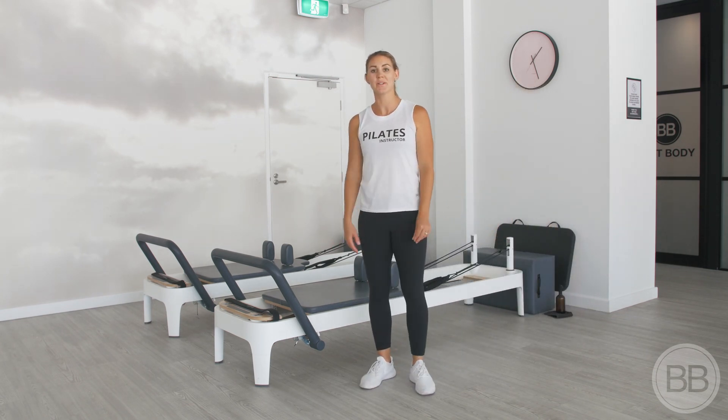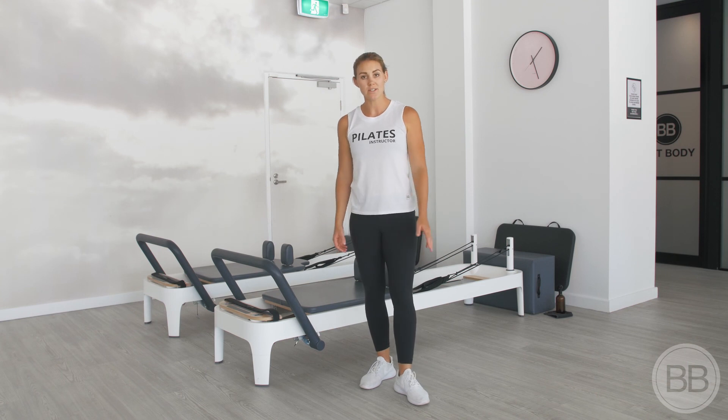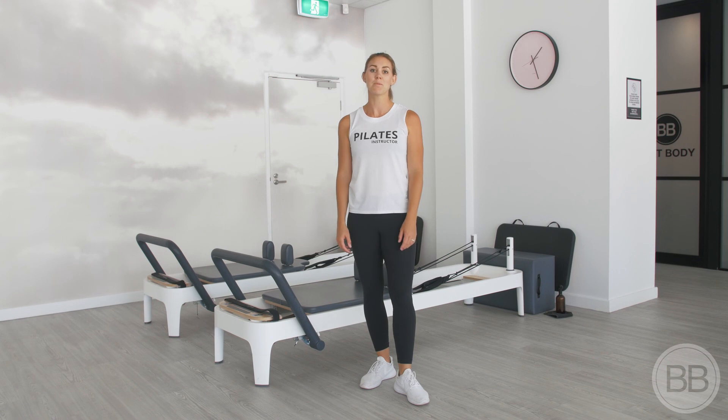And that's it for today's tutorial. If you do have any questions on how to use the reformer, then feel free to ask your instructors before or after class and they'll be more than happy to show you. Thanks, bye!